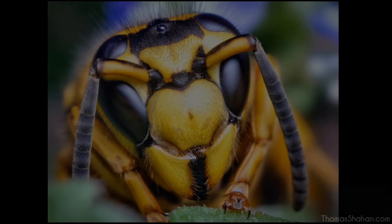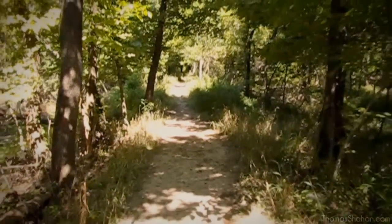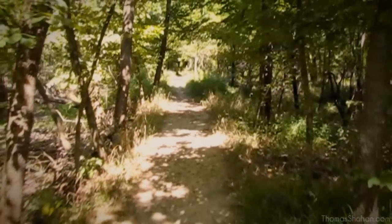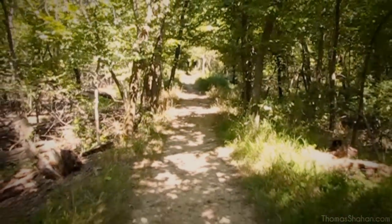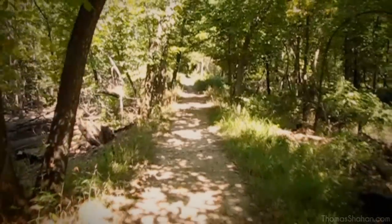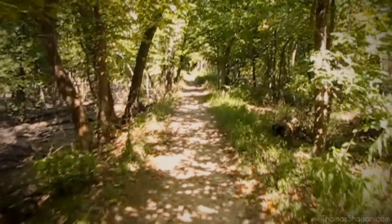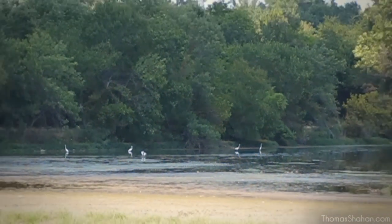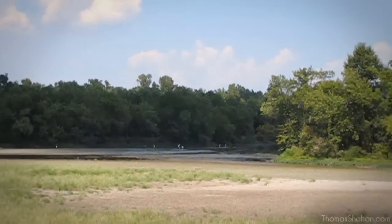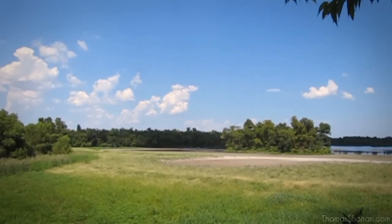In conclusion, macro photography is time-consuming, difficult, and physically exhausting — but it's not just for a select group of people. It can be relatively inexpensive; you don't need great equipment. It just takes patience and time. All of my photographs are of live, healthy, unposed arthropods, and I usually photograph them where I found them — or if not, I replace them where I originally found them.